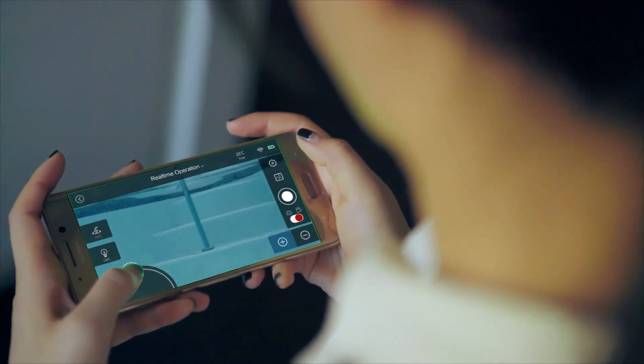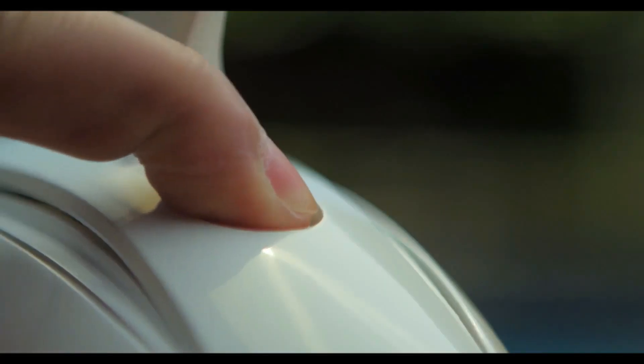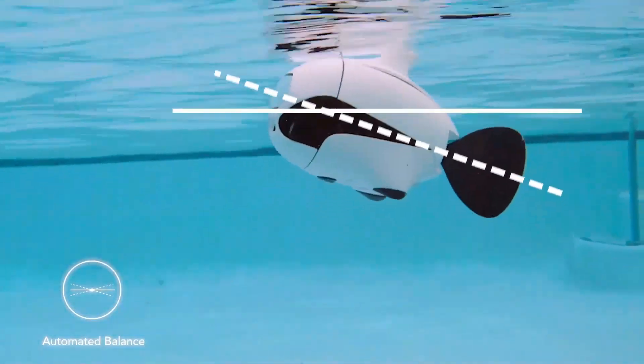Operate Beaky via your smart device or remote control. Simple to learn and easy to use. Just turn it on and throw it into the water. Beaky will automatically balance itself.